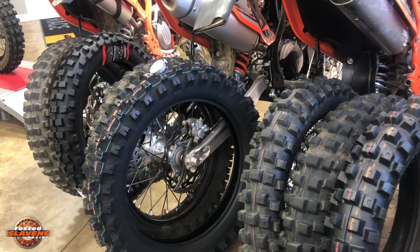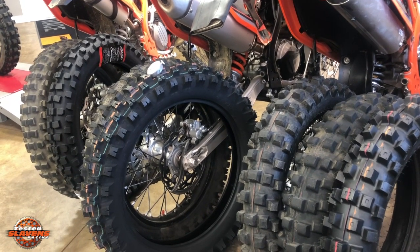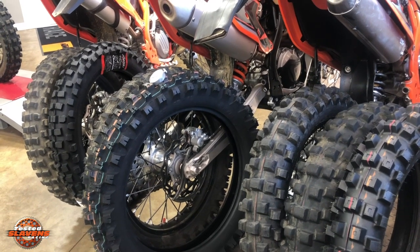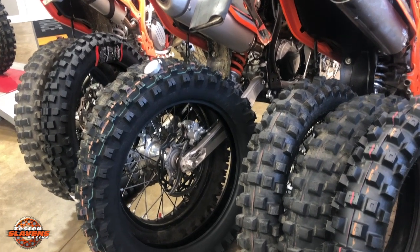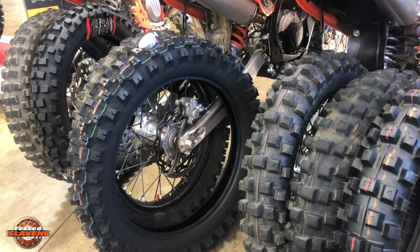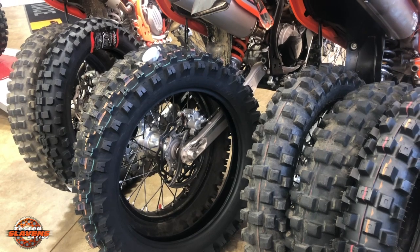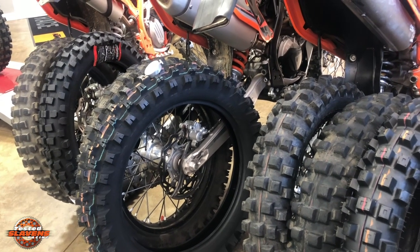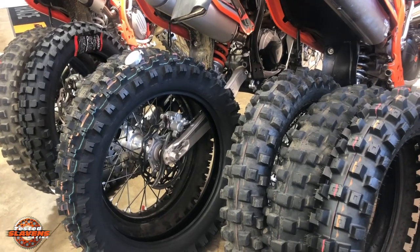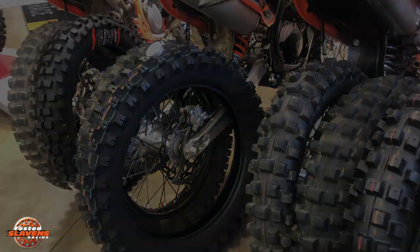I hope this helps you out a little bit. Please take care of your trails — become a trail ambassador. Below on this video I'll put links to these tires as well as maybe some other information. Please join our pages on Facebook, Instagram, and YouTube. That's all for now.